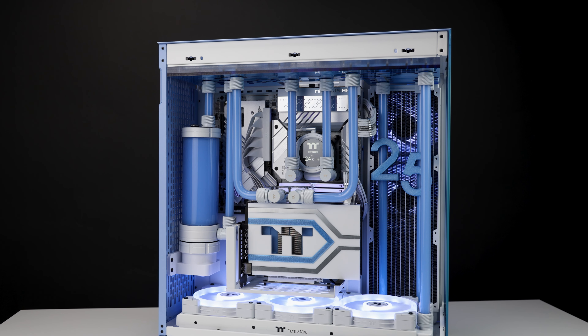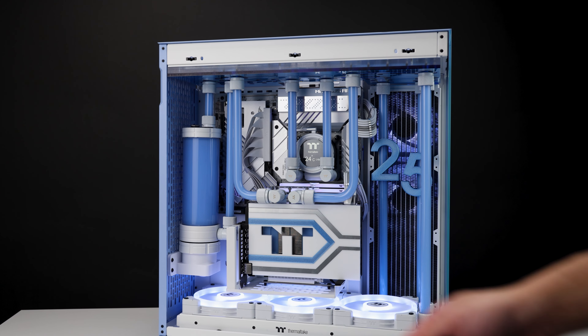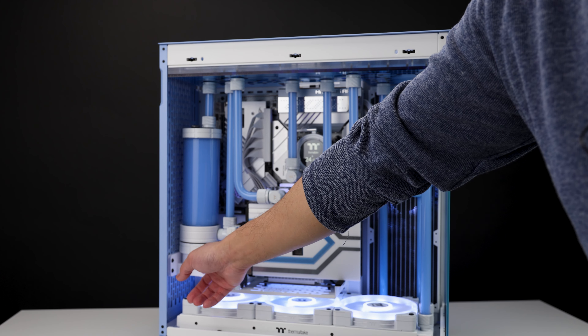Personally I feel if you're going with a full loop, you may want to put that on the side or the rear and then put radiators in the other spots. I had to use the Thermaltake D5 combo — this is not something Thermaltake provided, this is something I 3D printed.